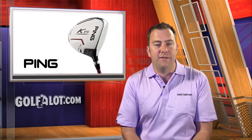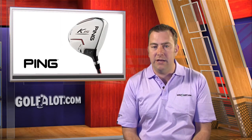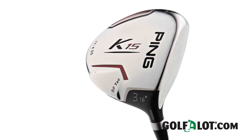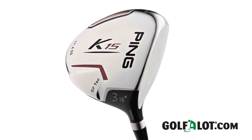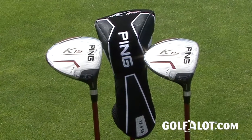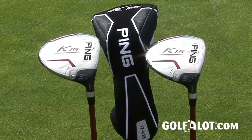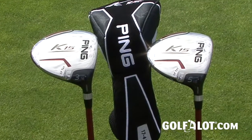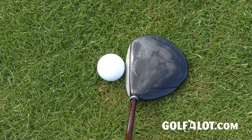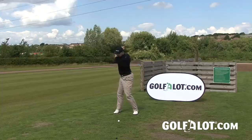Next up is the K-15 fairway wood, which shares many of the design elements of the K-15 driver, including the Straight Flight Technology external weight pad that moves 6% of the head mass towards the heel of the club. Available in lofts of 16, 19 and 22 degrees, the larger, deeper head looks great and gives you lots of confidence. The fairway wood also features a lower profile that PING say has been developed to provide confidence at address, as well as a larger surface area for more forgiveness, clean contact and higher shots.